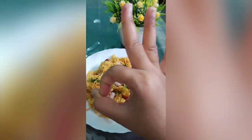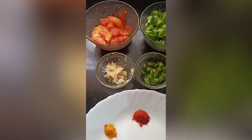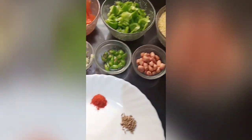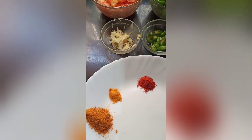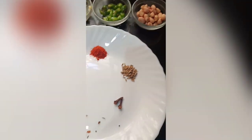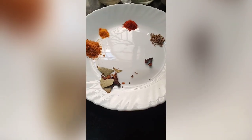The ingredients are: 1 cup of tomato, 1 cup of shimla mirch (capsicum), 1 cup of dalia (broken wheat). We also have ginger (kisa hua), hari mirchi (green chili), moongfali dana (peanuts), zira (cumin), and deli powder (spice powder).